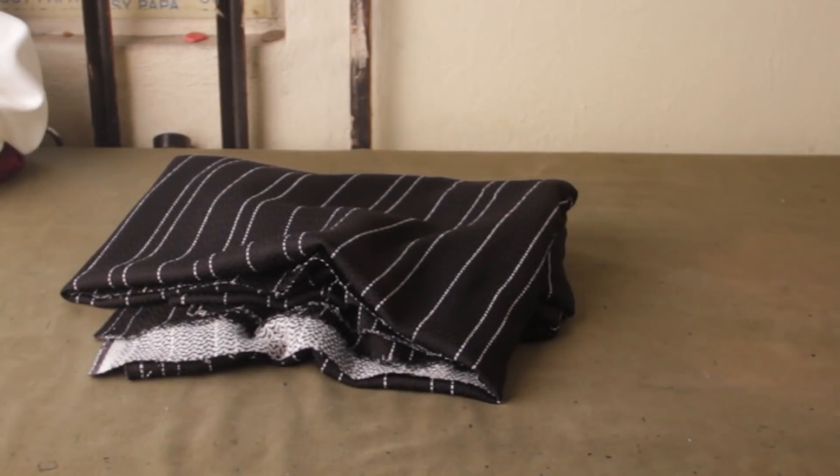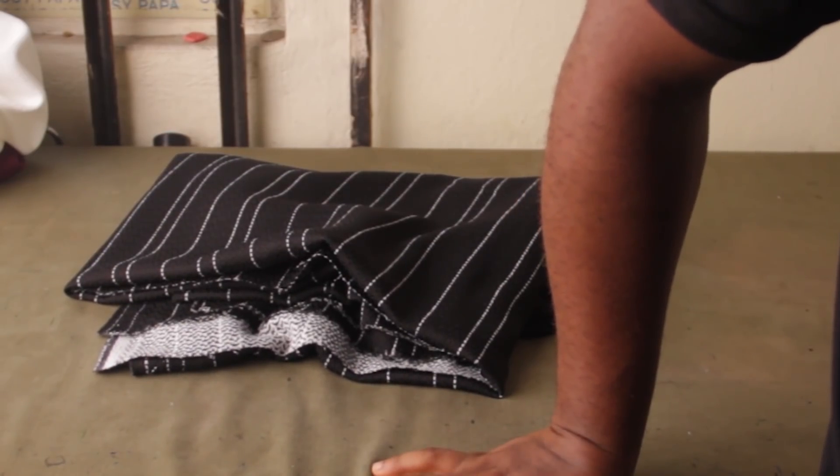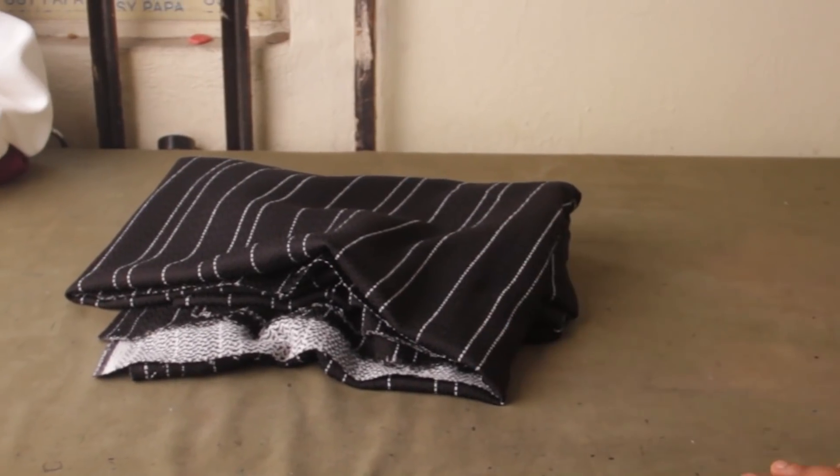Welcome once again, ladies and gentlemen. So in this video we're going to work on a skirt — it's a pleated skirt. It's going to be a skirt that has box pleats and it's going to have a paper bag waistband. After the band, you will see the pleats on top and underneath. It's quite alike with any other pleated skirt that has box pleats, but you have to tweak it a bit.